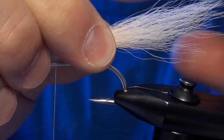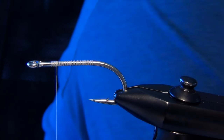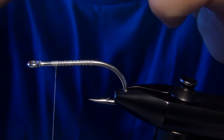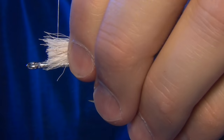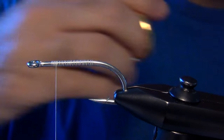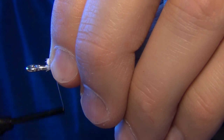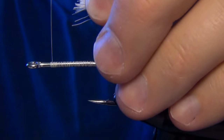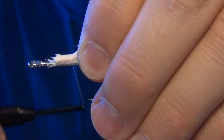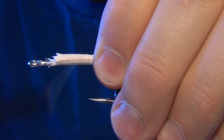I want it to hang back past the bend of the hook. I just roughly measure it out and then trim my bucktail to roughly my desired length. Then we can tie all that bucktail in near the eye of the hook. I leave a little bit of room — about an eye's length away from the eye. We're just going to capture all that bucktail and wrap back up onto it all the way back to the bend.